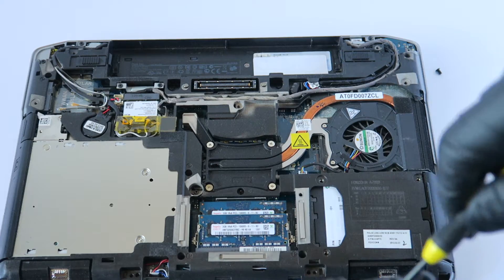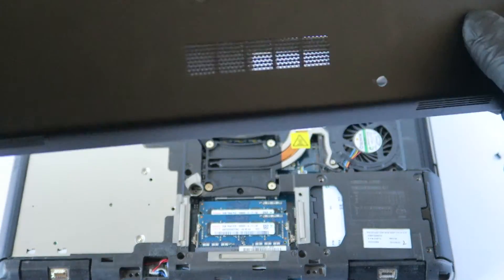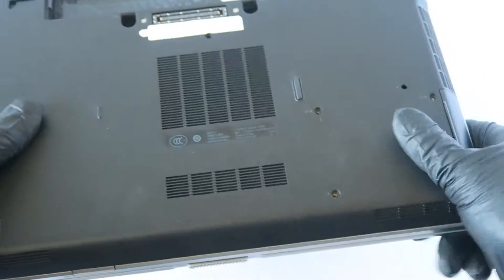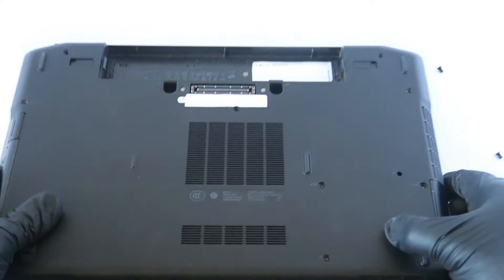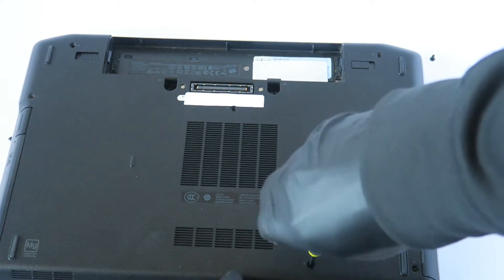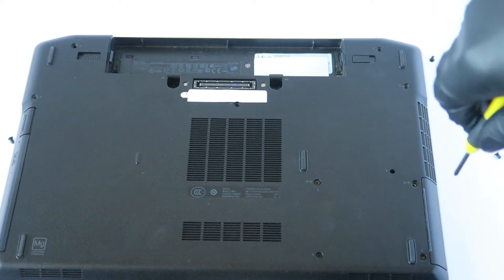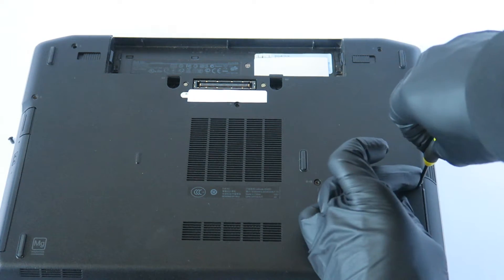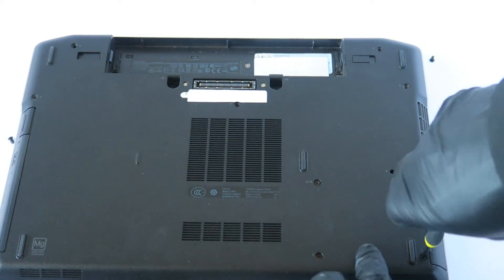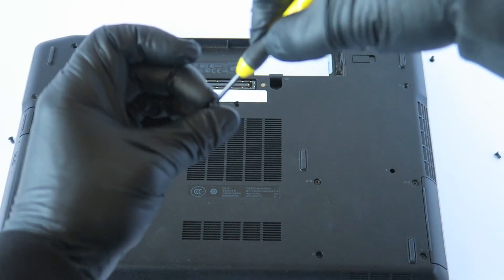Before installing the screws back, put the cover back on. Now go ahead and install the screws back. Any 2.5-inch solid state drive will work with this laptop, so you can use any brand you want. Go ahead and install the screw in the middle first.